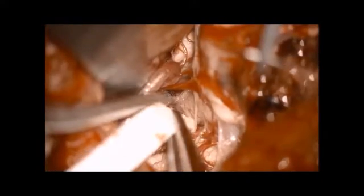The arachnoid around the PICA and vertebral arteries is dissected. Once the vertebral artery is freed from the medulla, it will be separated from it. A Teflon sling is passed between the vertebral artery and the medulla oblongata, further freeing the medulla from the vertebral artery.